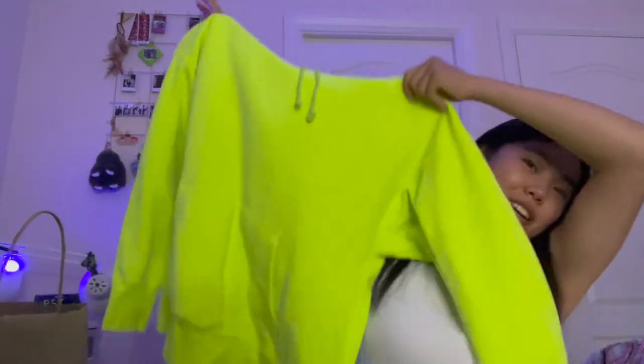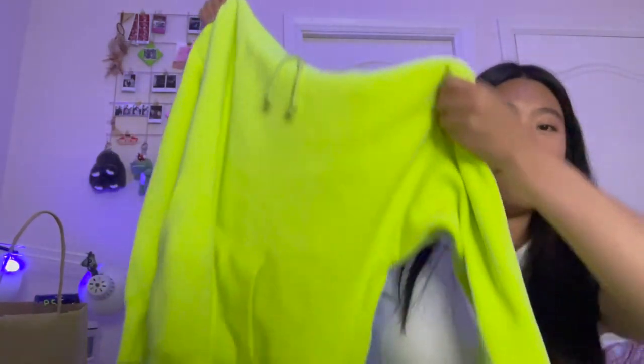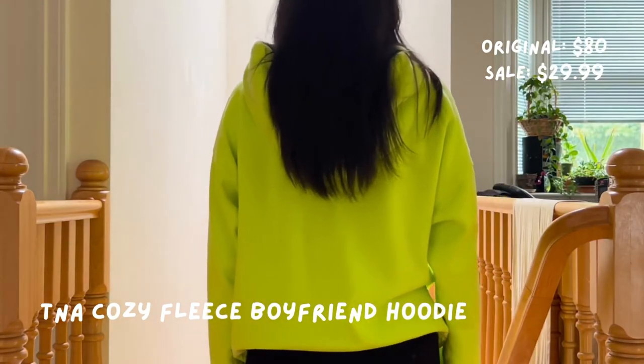Then I got this super bright hoodie — it's kind of glowing under my skylight right now. It's like the tennis ball color, that neon green-yellow. It's a really nice hoodie, it's from TNA, and I got it for $30.